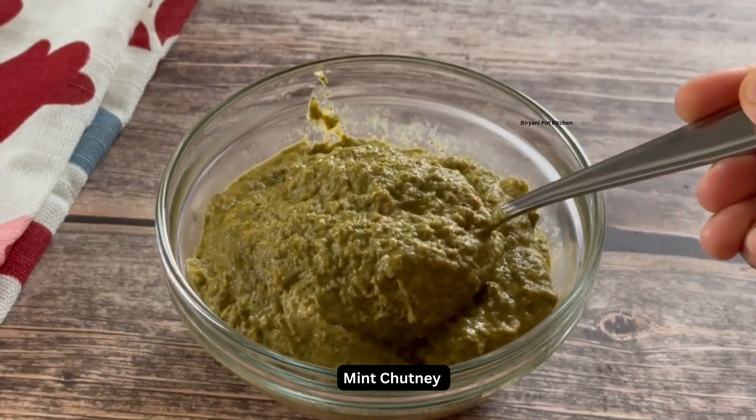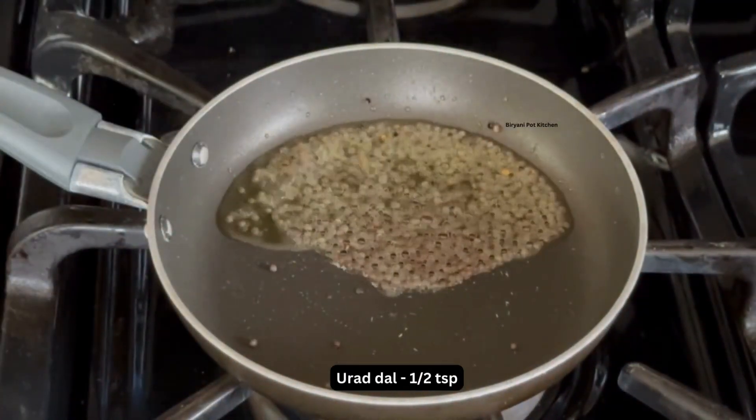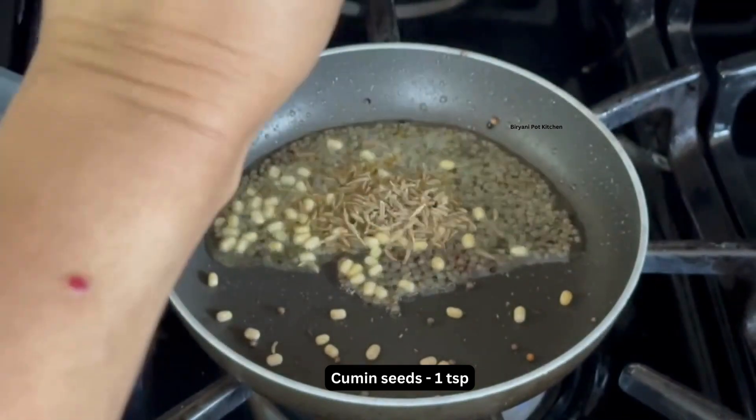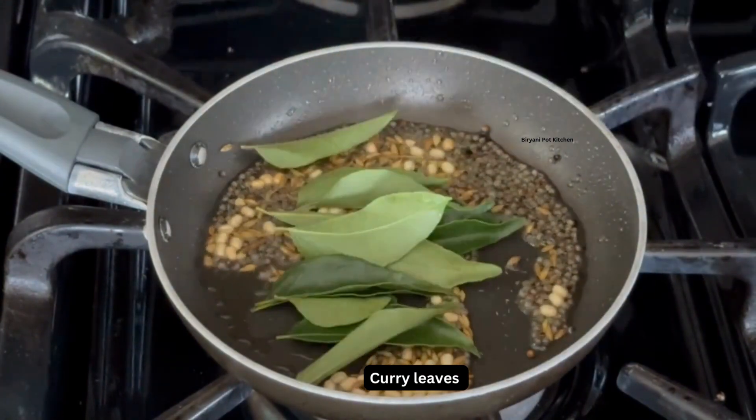Next, let us temper the chutney. Heat 1 teaspoon of oil in a small pan. Once it is hot, add 1 teaspoon of mustard seeds, 1-2 teaspoons of urad dal, 1 teaspoon of cumin seeds, and a few curry leaves.